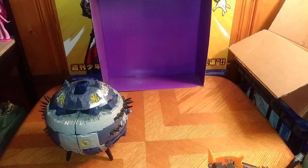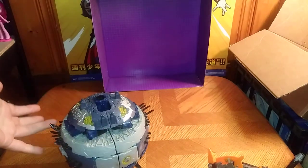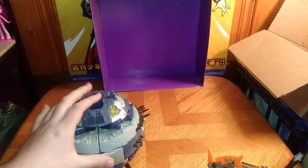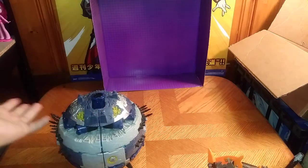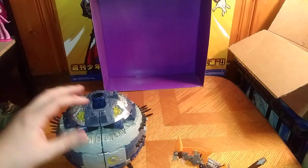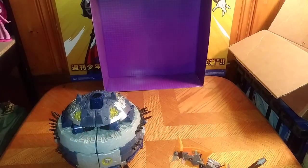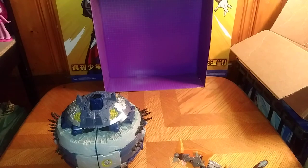Is Cybertron Primus worth adding to your Transformers collection? I'd say yes — pick him up. He is the most awesome planetformer that I have ever picked up, next to Unicron. I will have to get an Armada Unicron to replace this one, which ain't half bad. I just want a bigger planetformer to go right beside my Primus. That's all there is to say for this review. And this is Eddie Hill — moving on, rock on and rock out. Thank you.